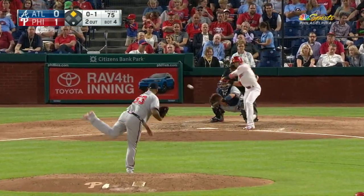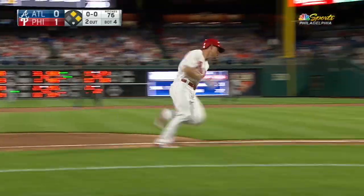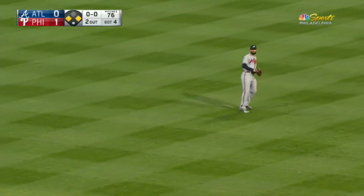Cesar is 0 for 2; he has struck out and flied out. Hit to the right side, a leak into right field — a base hit. Rounding third and heading for home is Kingery. It's an RBI single, 2-0 Phillies.